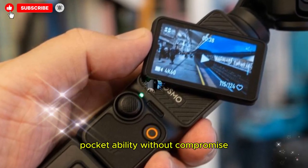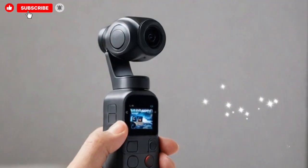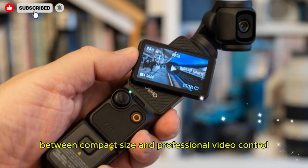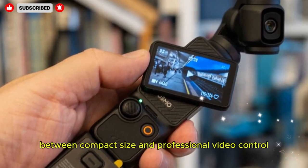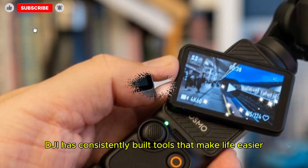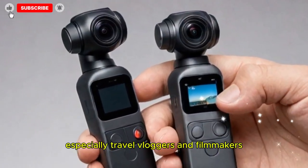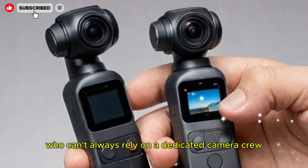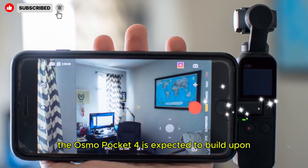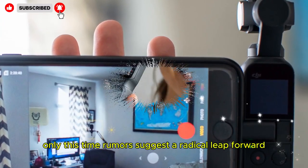Pocketability without compromise — cameras like the GoPro Hero 13 or Insta360 Go Ultra are small, but they're either action-first or wearable. The Pocket line strikes a rare balance between compact size and professional video control. From face tracking to pro color profiles, DJI has consistently built tools that make life easier for solo creators, especially travel vloggers and filmmakers who can't always rely on a dedicated camera crew. These strengths are the foundation the Osmo Pocket 4 is expected to build upon, with rumors suggesting a radical leap forward.